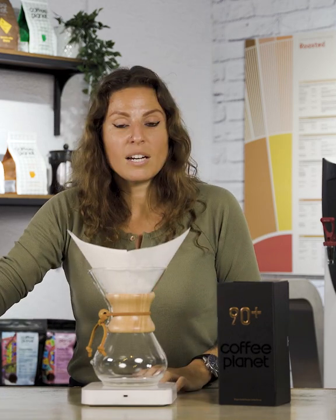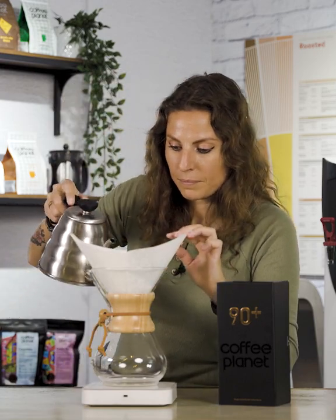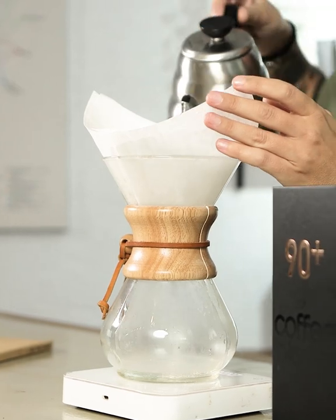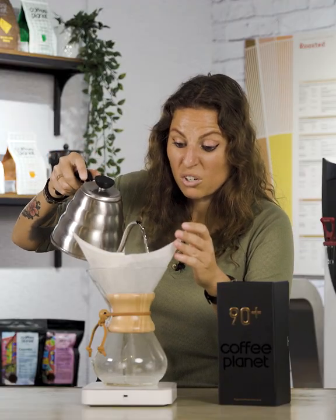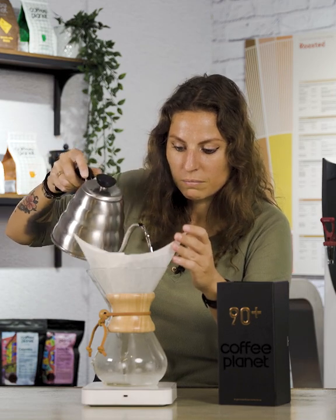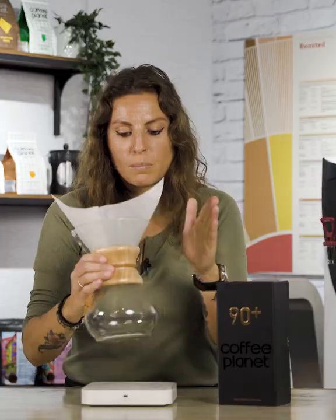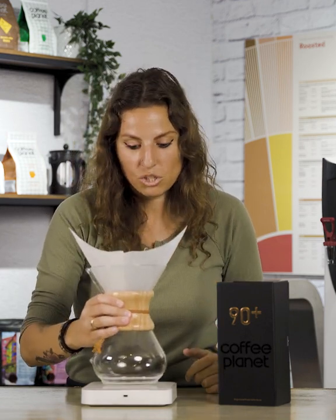I've got some water here ready, so now I'm going to wet the paper filter. The reason why I'm wetting this paper filter is to remove any of those tannins that the paper filter gives to the coffee, and also to heat up our vessel. Coffee's in now — just make sure you settle that nice and even so we get a really nice even extraction.